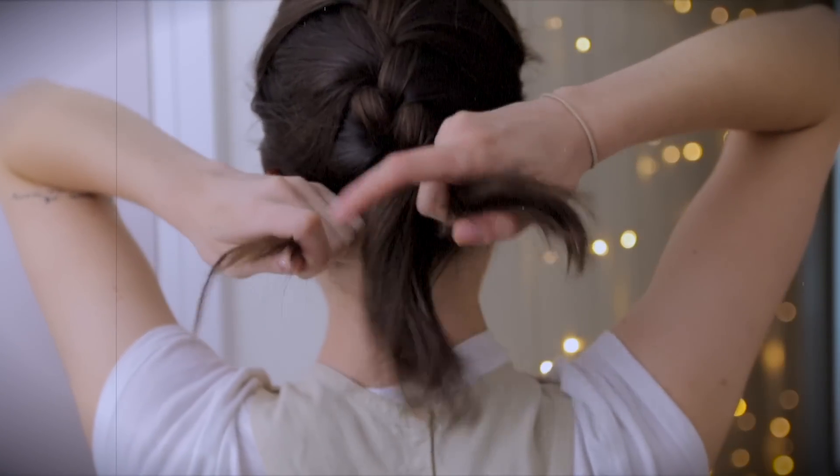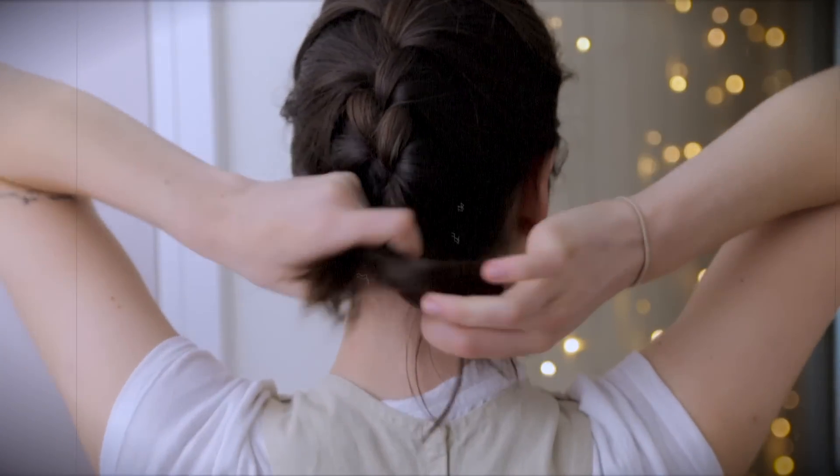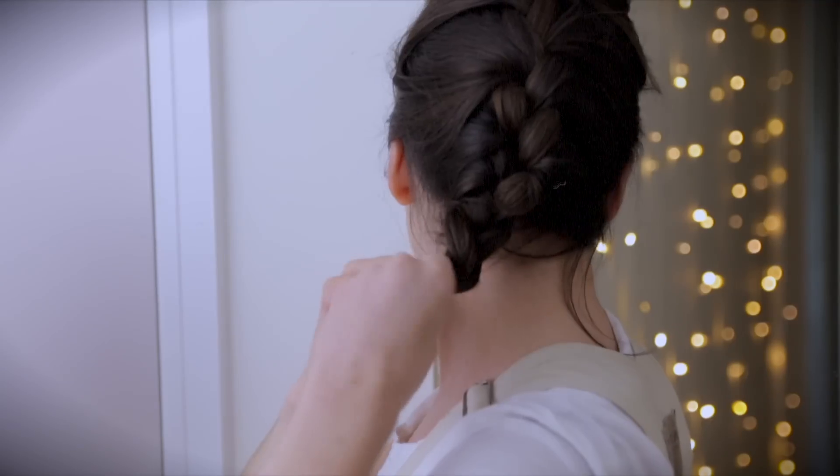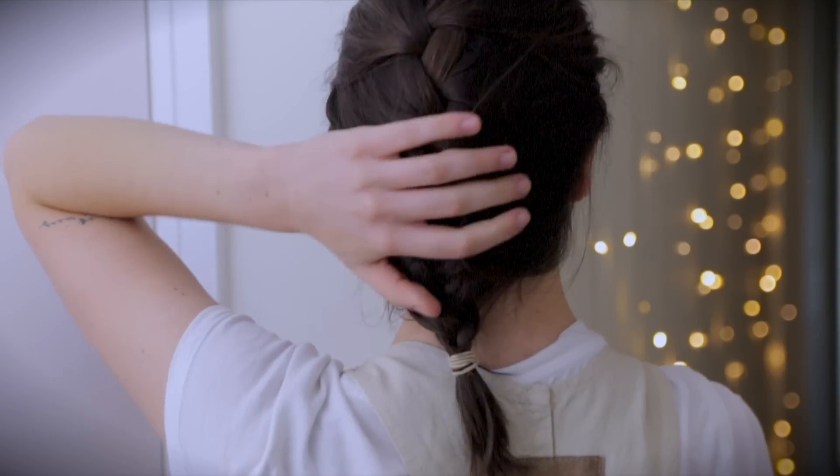Repeat with the section on the right. It is rather difficult, but I'm sure you'll get the hang of it eventually. Now keep going right until you reach the absolute ends of your hair, and then once all pieces of your hair from your scalp are plaited up, secure your braid.